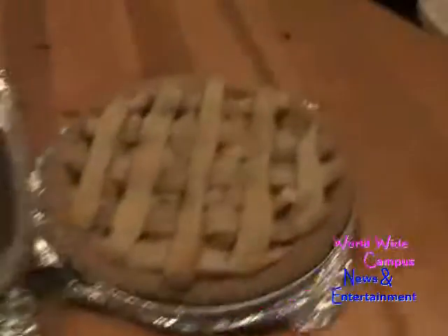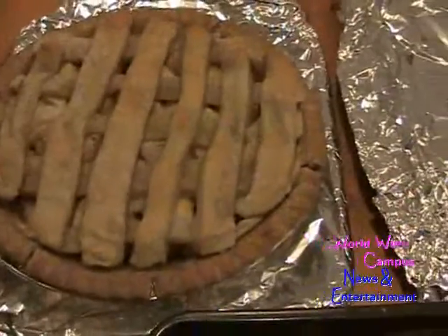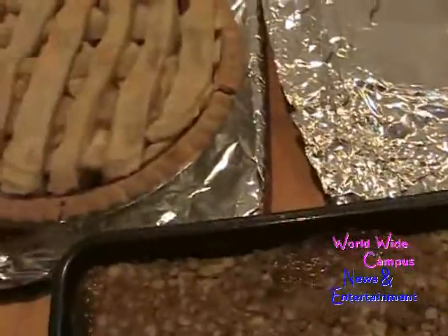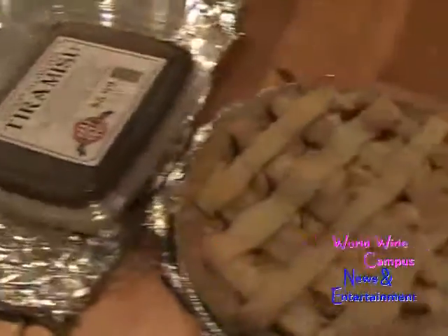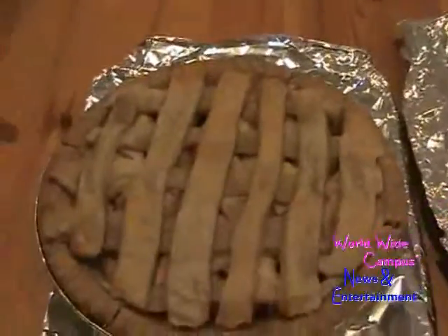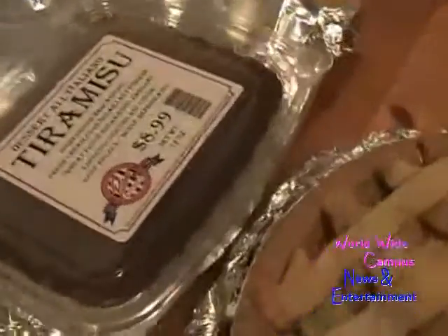It's time for the Thanksgiving desserts! The kids just made a puff pastry apple pie with lattice on top. We also have tiramisu, just taken out of the freezer to keep it frozen until serving, and the caramel pear pie that I already made earlier.